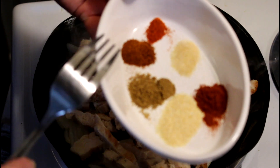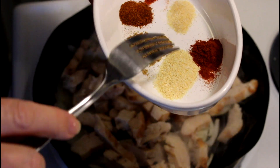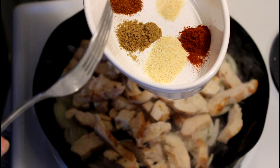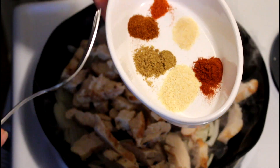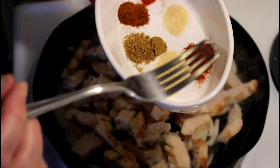I've gathered a variety of seasonings. I've got cayenne and chili powder, onion powder, garlic, cumin and paprika. You can mix the portions as you like, or you can open a packet of taco seasoning or fajita seasoning.